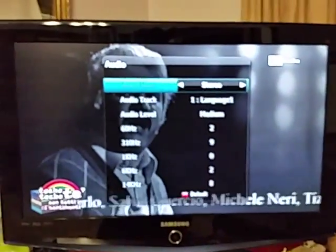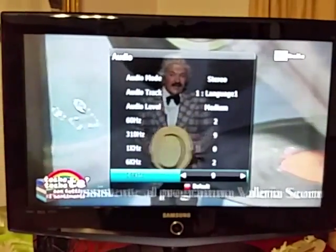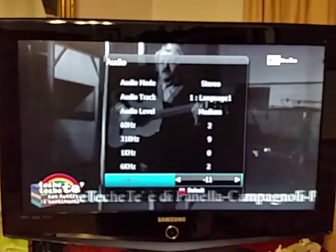On the remote control there is an audio button — press that and the audio settings come up. There is an equalizer setting, so we can beef up the treble and set it to 10, not minus 10.